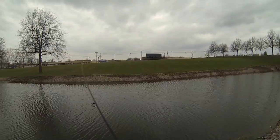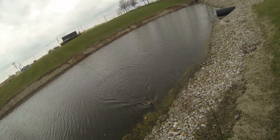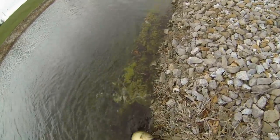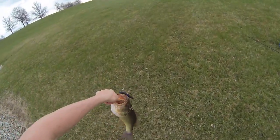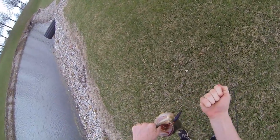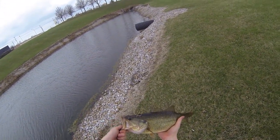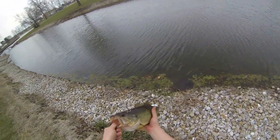There we go — oh yeah, that's a nice fish, come on. There we go. Wow, that's a chunk right there! First cast rigging it, wacky rigged with the keel-weighted hook. Look at that chunk — that's a pretty fish right there. Let's get this bad boy back in the water.